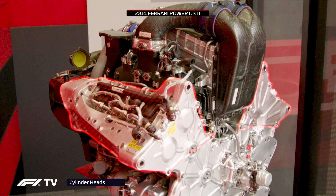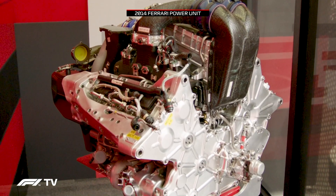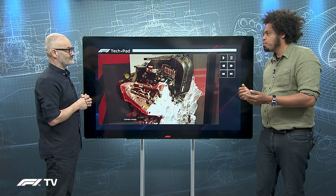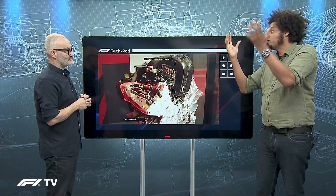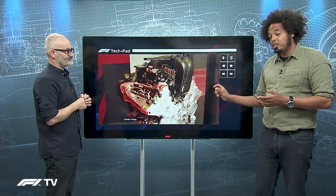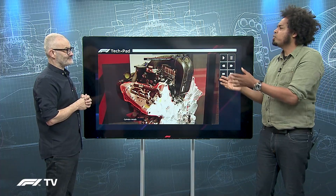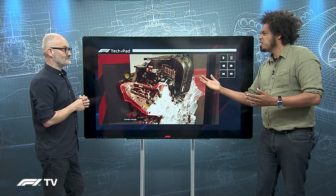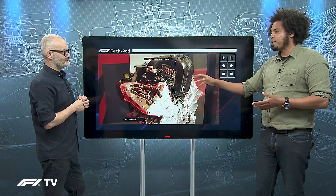Inside those cylinder heads there's been a lot of clever technology, and that's where we start talking about development from 2014 right through to 2021. In the 2014 power unit, there was a lot of work going on in the combustion chamber — changing the shape of the top of the piston, inside the valves, inside the combustion chamber itself. Mercedes discovered pre-chamber ignition first and started using it on their 2014 power unit, which gave them a huge advantage. Ferrari introduced it the year after, in 2015 — they called it turbulent jet ignition, though pre-chamber ignition is really the correct term.